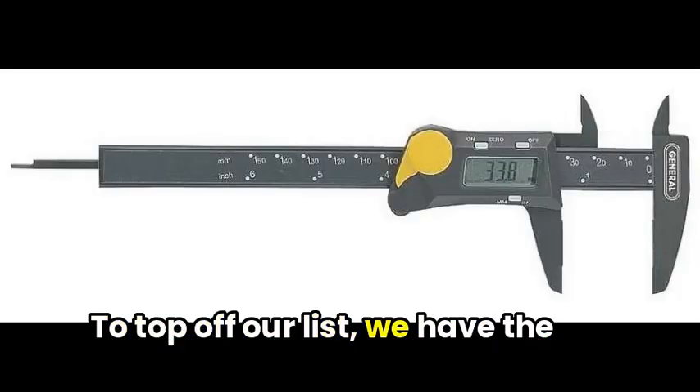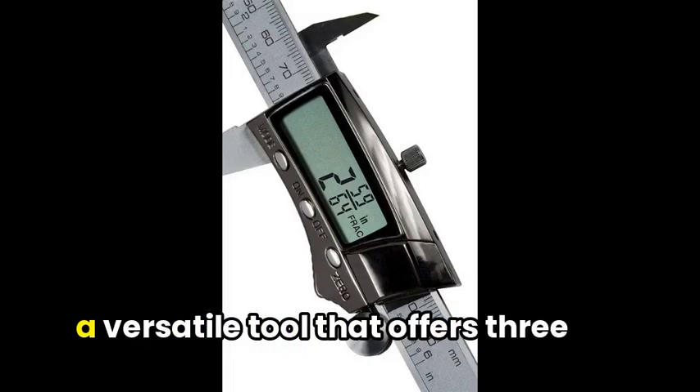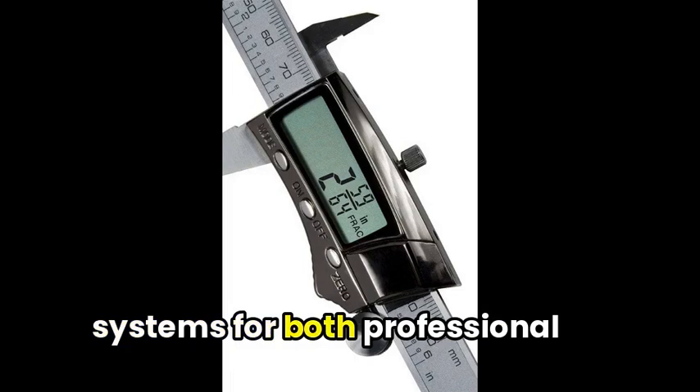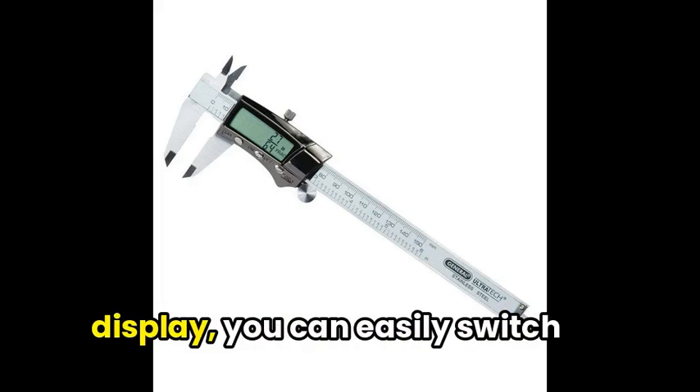To top off our list, we have the General Tool 6-inch Digital Fractional Caliper, a versatile tool that offers three universal measurement systems for both professional and DIY projects. With a high-contrast digital display,